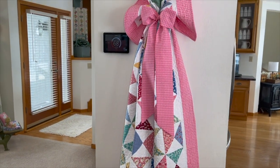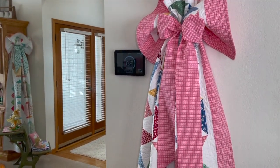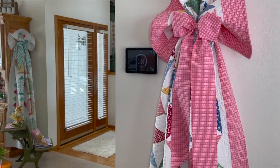That's a fabric bow made with two 8-inch widths of fabric, like I did in the tutorial a few videos ago.